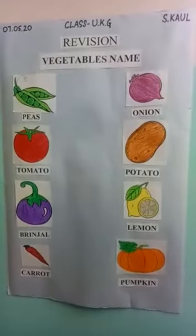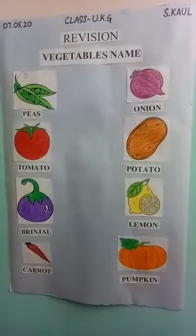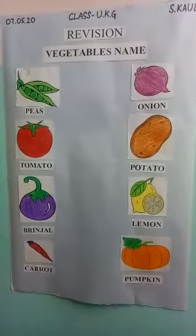Hello kids, I hope you all are doing fine. This video is for class UKG and today we will revise vegetable names.